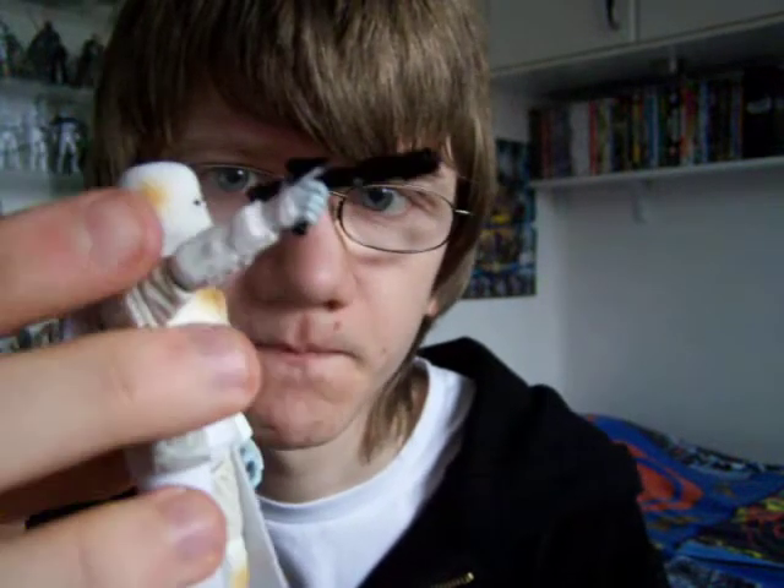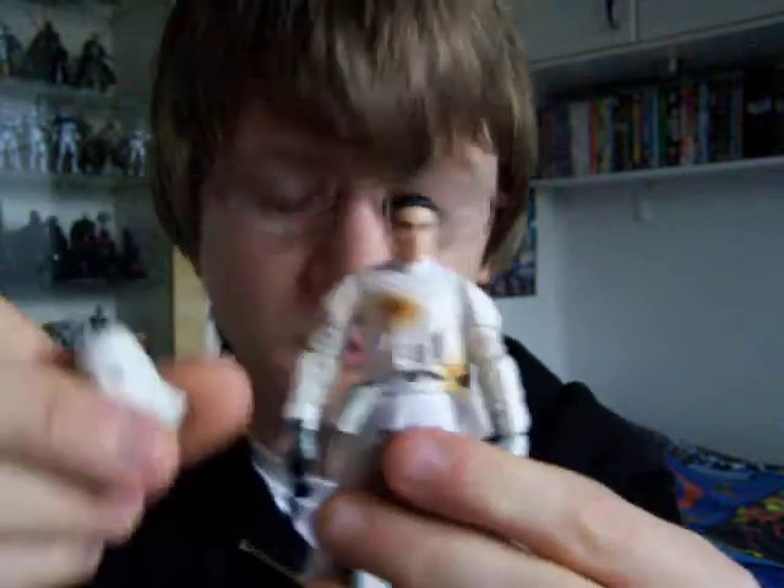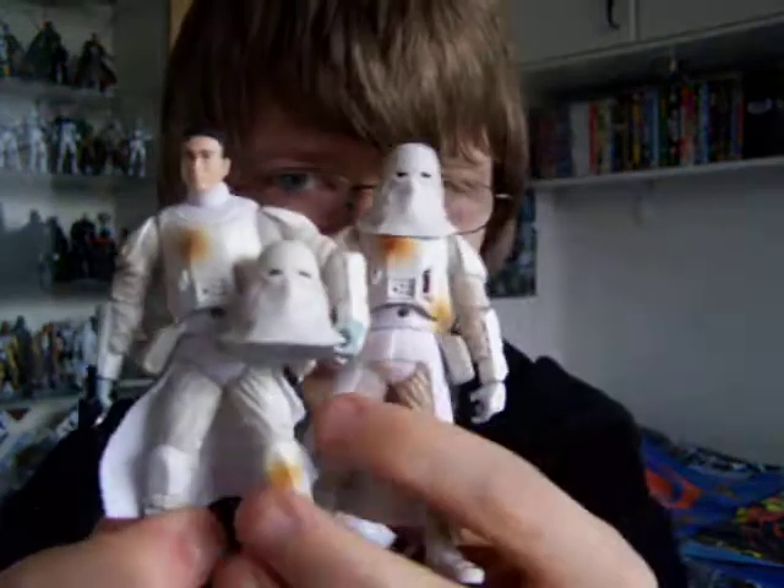He comes with an E-11 blaster rifle, and the backpack is removable as well, as well as the helmet. Two really great figures. I'm glad that they decided to include these guys in the Ultimate Hoth Battle Pack.